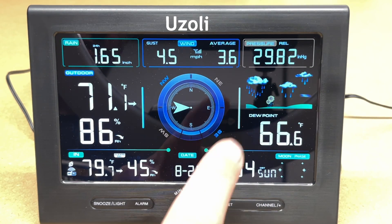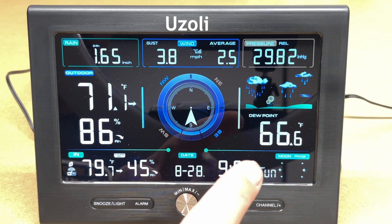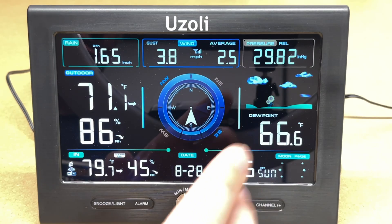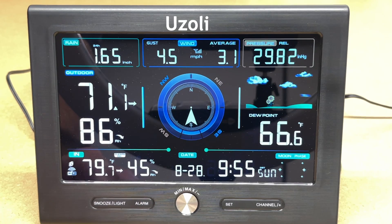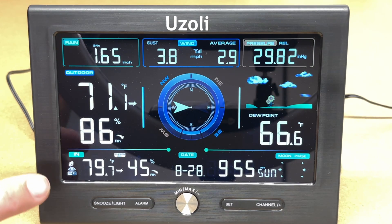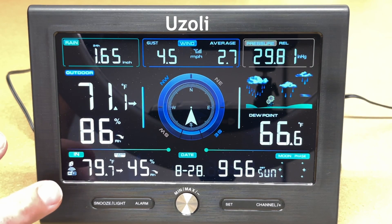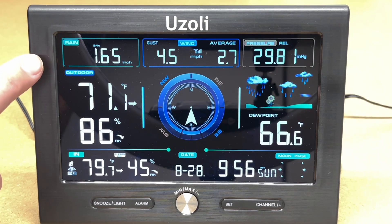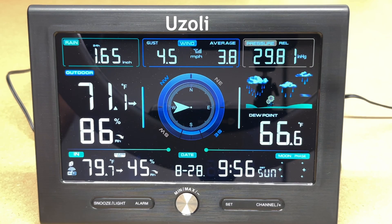The station also has calibration features listed in the manual if you need to adjust any readings. Overall, the Usoli Wi-Fi weather station is very versatile, covering rain, wind, pressure, outdoor and indoor temperature, dew point, and forecast — all the features you'd expect in a higher-end weather station. Connecting to the internet takes it to the next level: you can track trends for things like garden watering, rainfall history, temperature, and humidity. It supports both the display interface and online access, and runs on AC power or batteries.